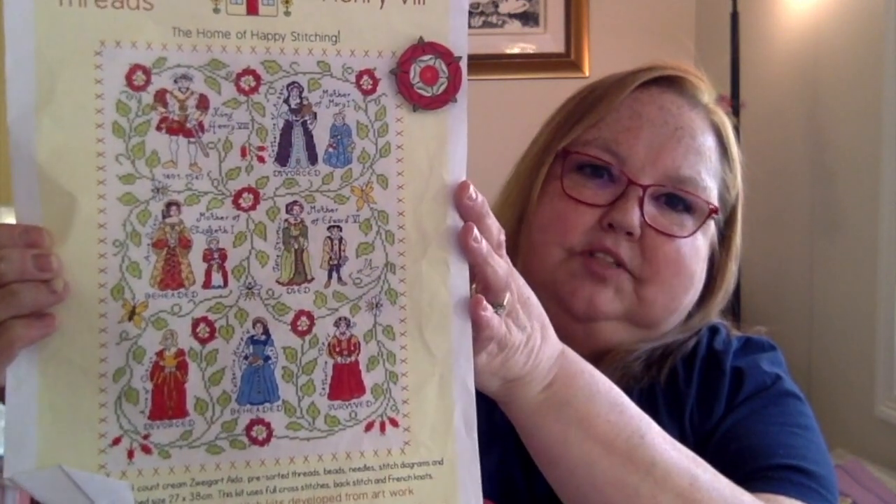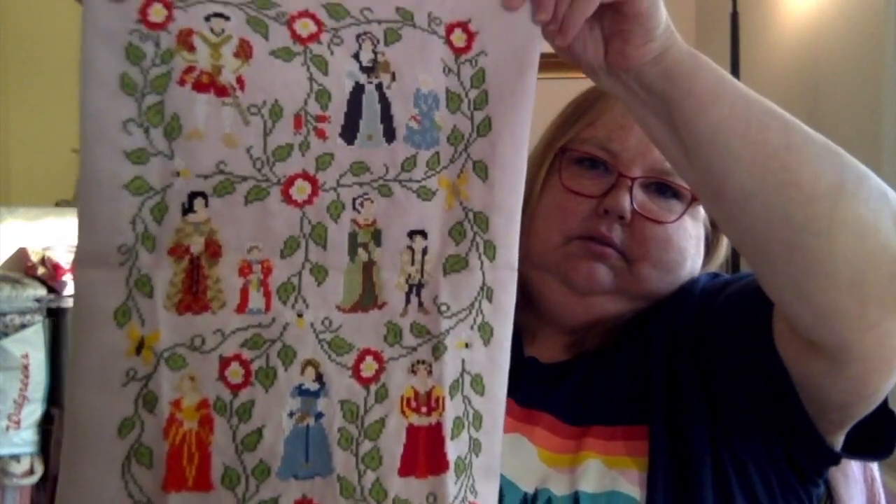My next one is near and dear to my heart. It's called Henry the Eighth, and it's a pattern by Bothy Threads on 32-count Joblin and Colour and Cotton Alabaster. It's got all of his wives and all of his children and their titles. I have all of the stitching done — I just have the backstitching and the beading left, which I've also put on my WIPCO board. As most of y'all know, I am a huge Tudor fan, so I've got more Tudor projects on deck. I kind of feel like I want to finish this one first before starting another.